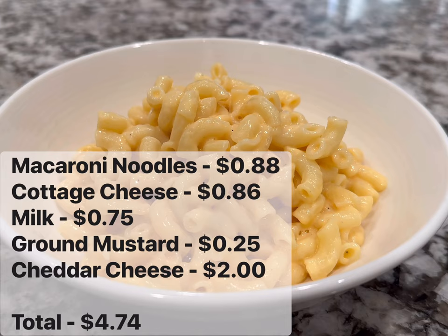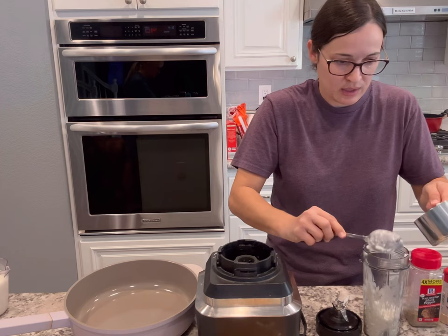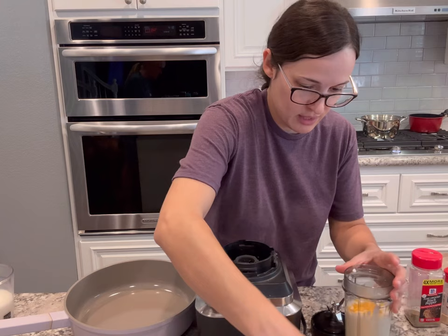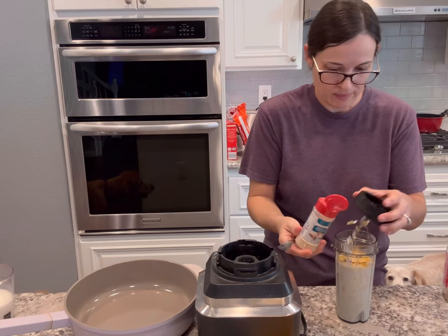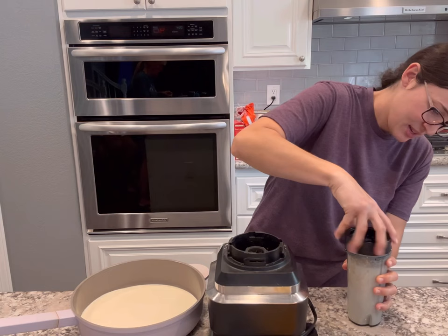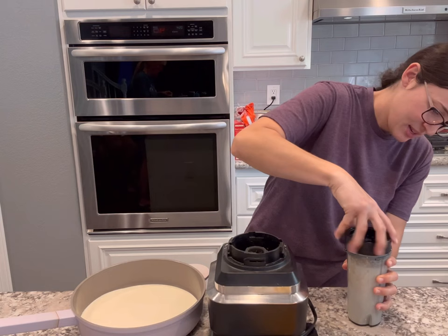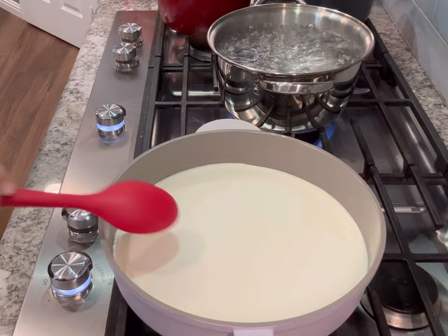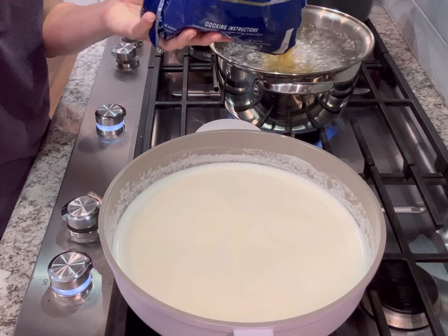This next recipe is one of my new favorites — it's macaroni and cheese but it uses cottage cheese, and it comes out to about $4.74 for eight portions. First I blend up my cottage cheese, milk, and about half of the shredded cheddar cheese with a little bit of ground mustard, garlic powder, and pepper until really smooth. I add it to a large pan on the stove on medium heat — I don't want it to boil and scorch. In the meantime I boil water and start the macaroni noodles. Everything comes together super fast — about 20 minutes total from start to finish.